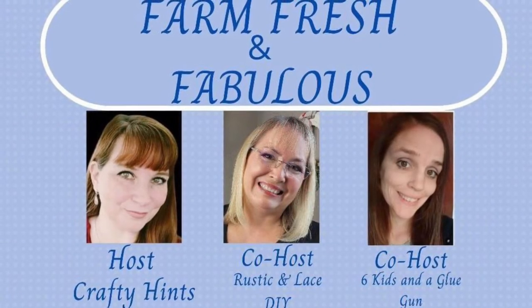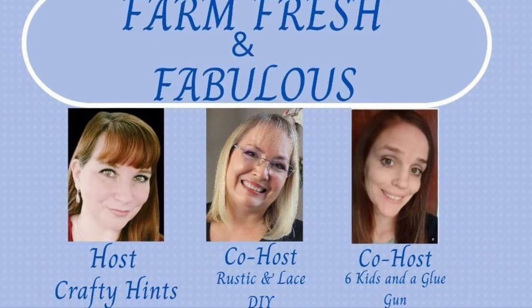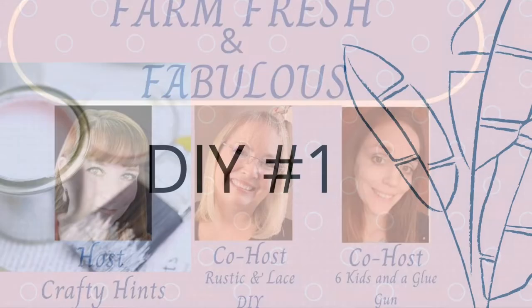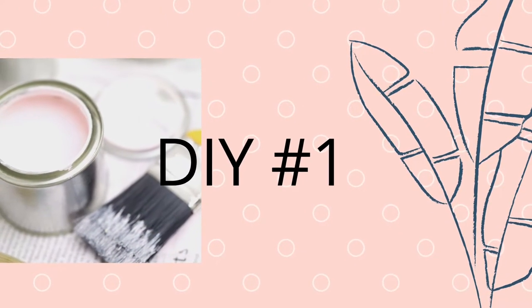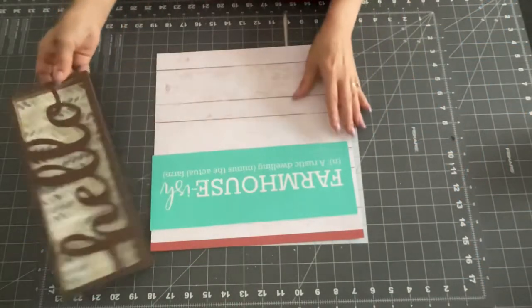I will have that link down below. Today is all about Farm Fresh and Fabulous, and our host is Crafty Hints. Our co-hosts are Rustic DIYs and Six Kids and a Glue Gun. More to that in a minute — first, let's get into DIY number one.